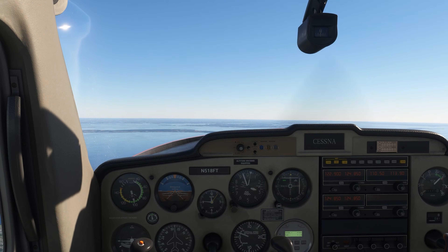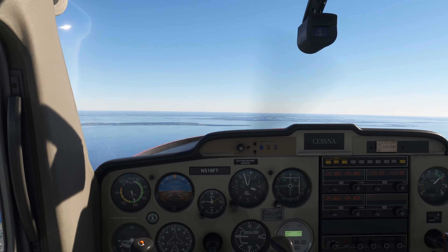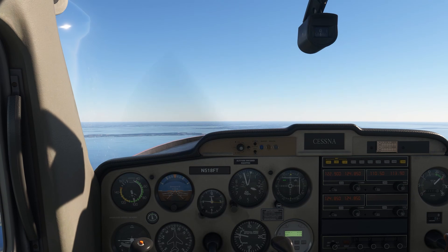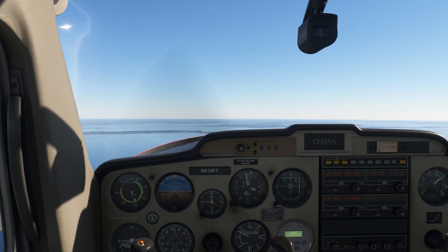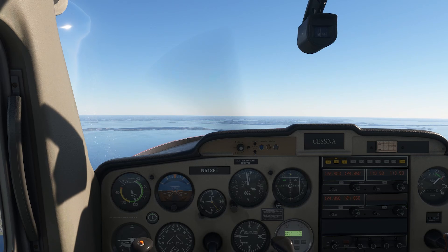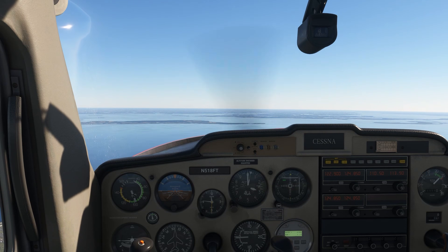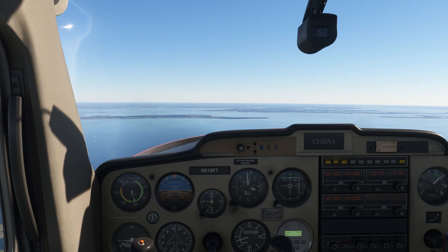There aren't many maneuvers required on the instrument checkride or on an instrument proficiency check, but one of the ones you are responsible for is unusual attitude recoveries. Disorientation is one of the main dangers of flight in instrument conditions. Without reference to the horizon, our bodies can signal to the brain that we're in a turn when we're level, or that we're pitched up instead of down. We train hard to ignore the sensations of the body and rely on our instruments, and that's what unusual attitude recovery is all about. There are two unusual attitudes.